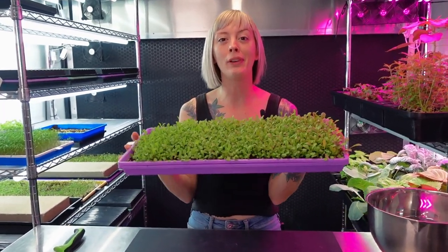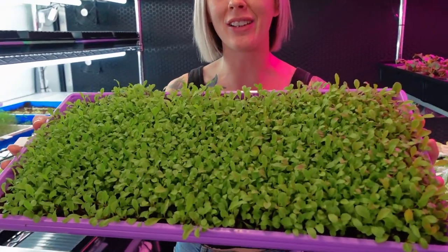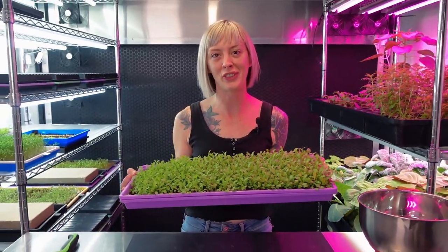Today I'm going to be showing you guys how you can grow a beautiful tray of dandelion microgreens just like this. So stay tuned for the full walkthrough.